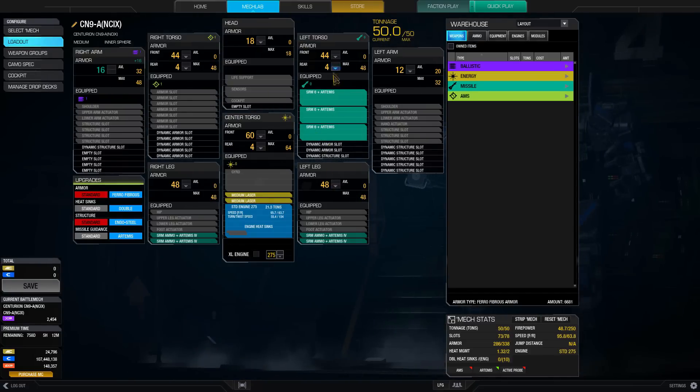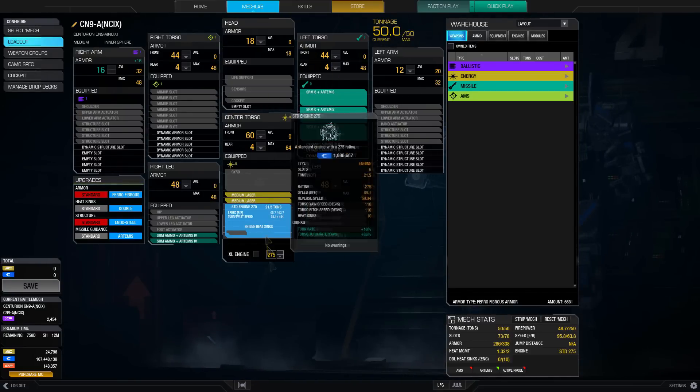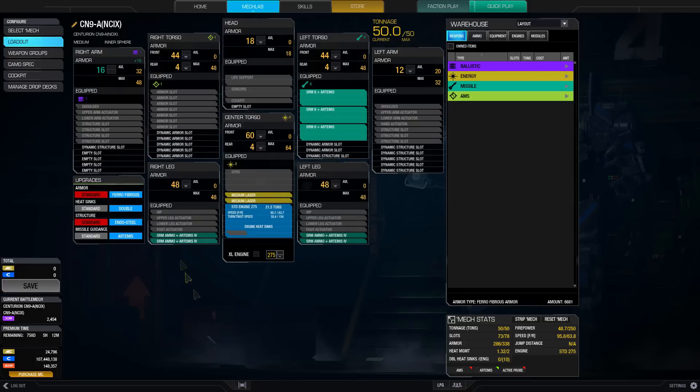I'm taking that to the extreme with three SRM-6s and a standard 275. We've got two medium lasers in the center torso, and four tons of SRM ammo in the legs. Armor is maxed out basically everywhere except the arms. We get a quirk on the right arm for plus 16, and we use leftover tonnage to pop the left arm up to 12 — because there's actually no base armor there at all, just quirk bonus. The SRM-6s are our main punching power, and the standard 275 gives us a top speed of 95.8 kph after speed tweak.